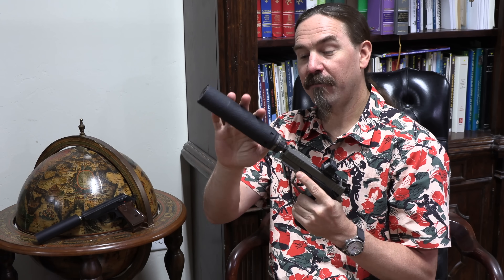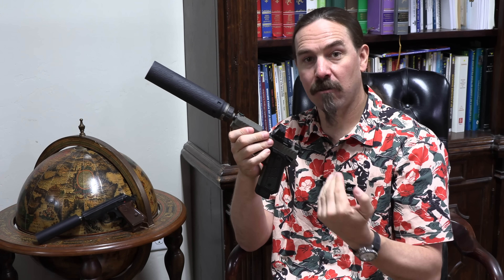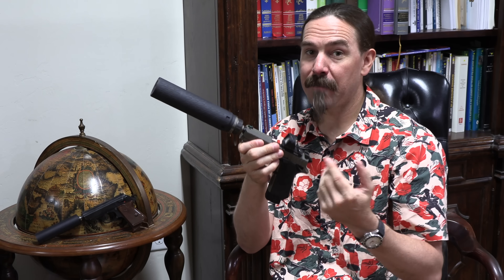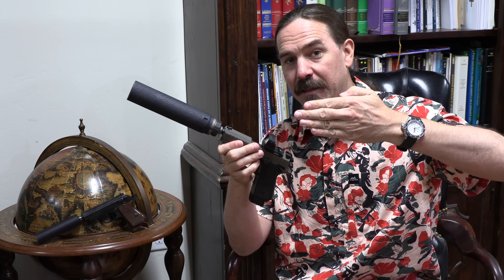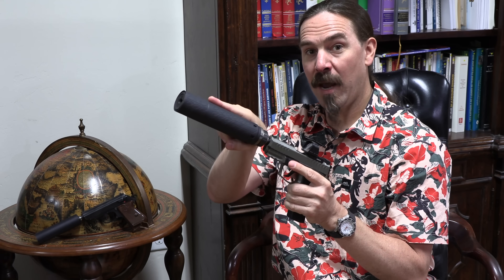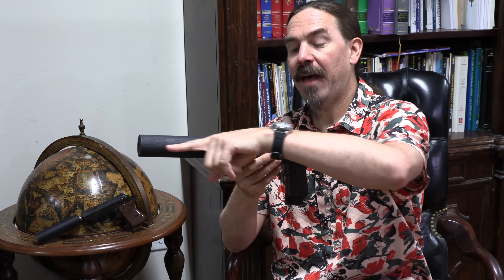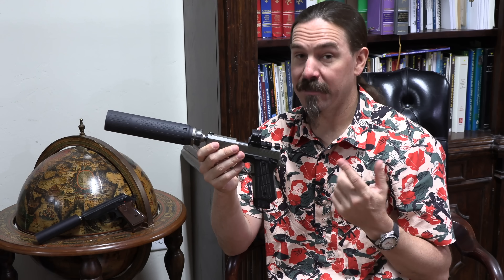Because first off, a suppressor is a big heavy thing threading onto the barrel. When the barrel starts to move back, it's not just the mass of the barrel itself — it's the barrel plus the whole suppressor. On tilting barrel guns you've also got the fact that the barrel has to cant downwards, and if you've got a big weight hanging off the front, that whole weight has to be cammed upwards, putting a significant extra load on the system it wasn't designed for.